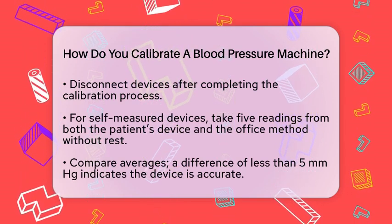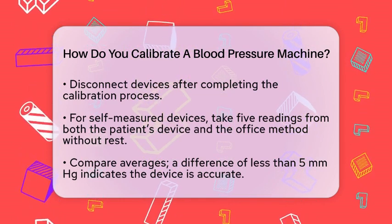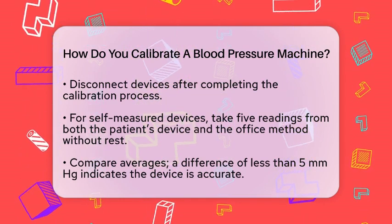If the difference is between 6 and 10 mmHg, you may need to proceed with additional steps. If it's greater than 10 mmHg, replace the device.